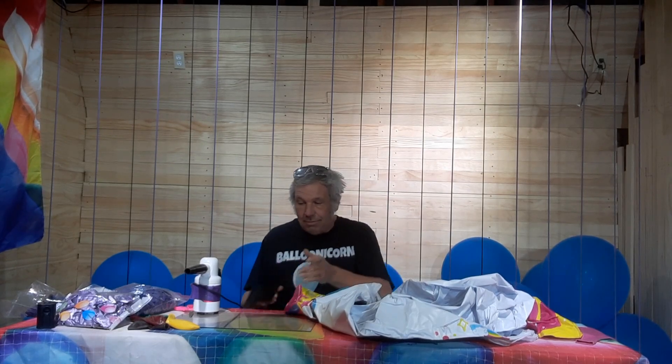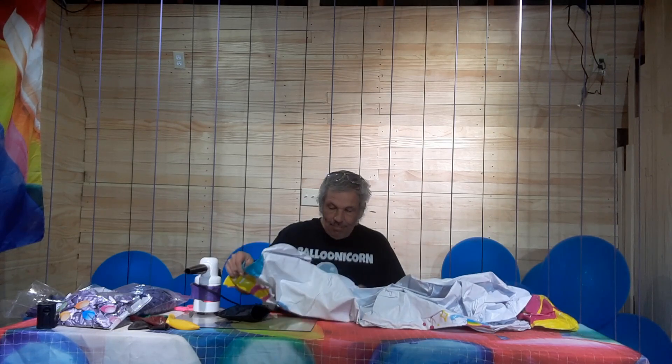The backdrop has gone completely to crap. That's the joy of summer and this warm weather out. I can make videos and whatnot, but it's kind of hot on the balloons.